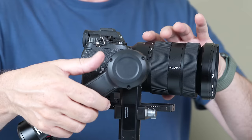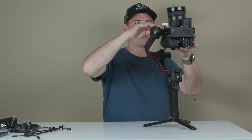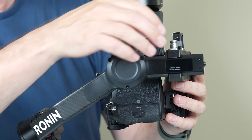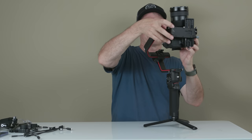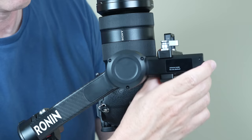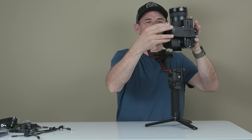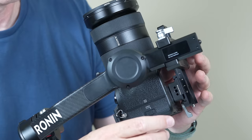Now we want to unlock the tilt motor and pull this back to get our camera positioned. Point the camera directly up, then loosen this off and slide it up and down until we get a nice balance where it doesn't move anymore. Here's a tip: if you're struggling, just lift the camera a little so it's not putting so much tension on it. That's nicely balanced — tighten that up.